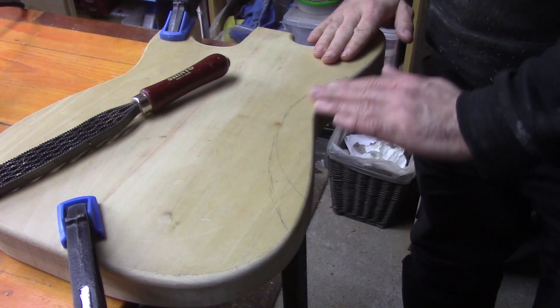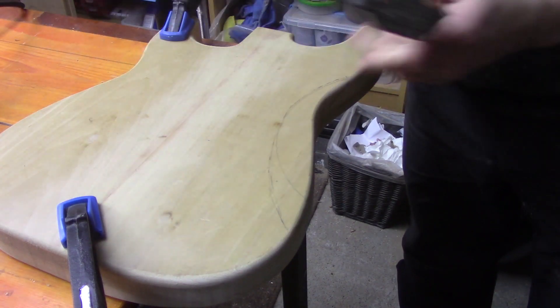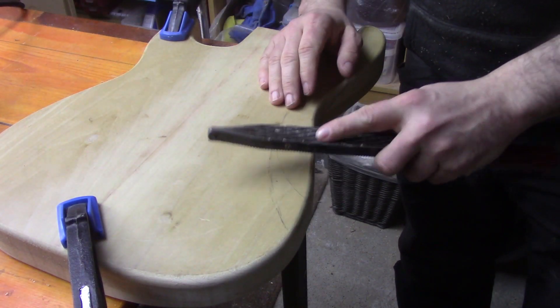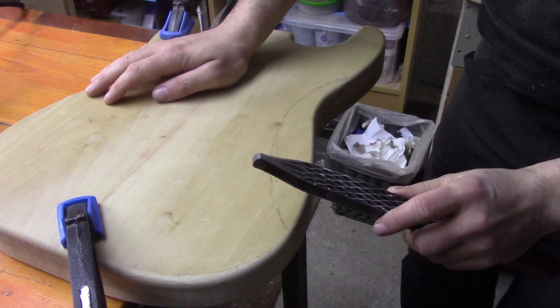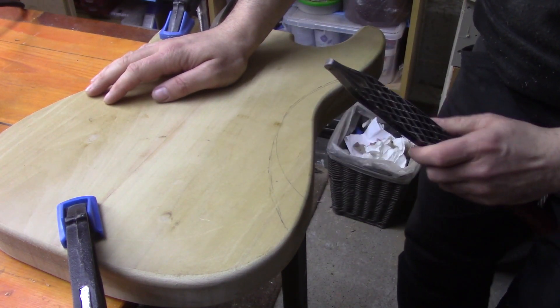With our belly cut here — or ribcage contour, whatever you want to call it — same again we're just going to get stuck in with the Shinto saw rasp, hog away a lot of the material, and then smooth the whole thing down.